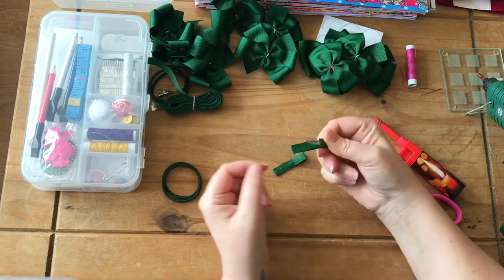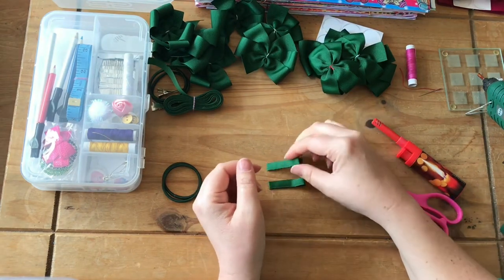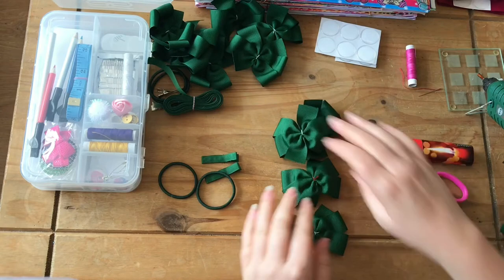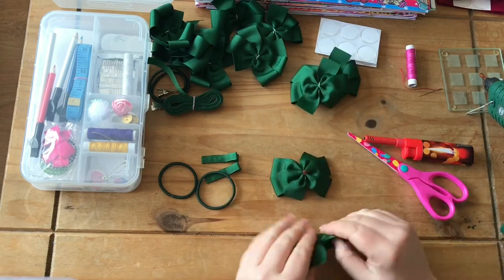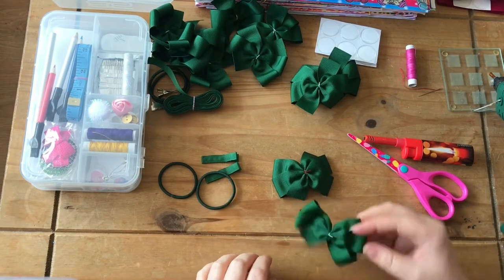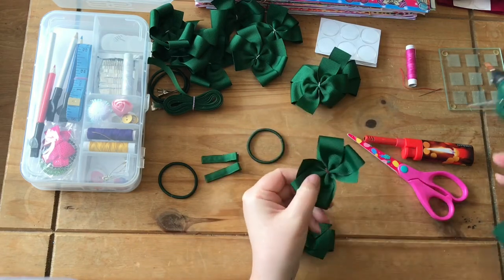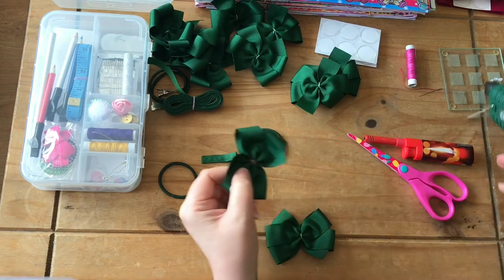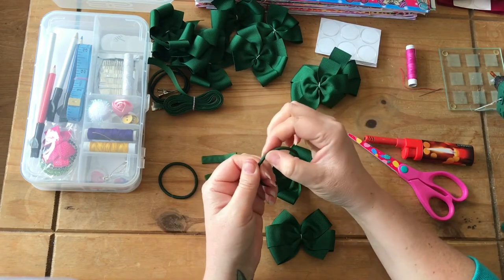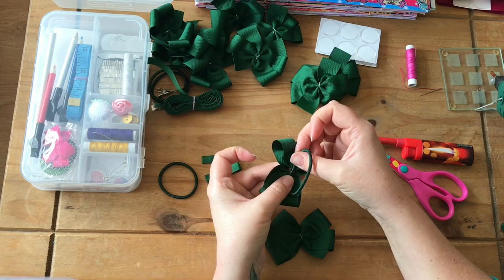If there's any glue that's stuck together you can just peel that off. Now for the two bobbles - we get four hair elastics and do two to start. Turn them over and glue the hair elastics into the middle. Just put a little dab of glue in the middle - these are non-snag so I find the bit where it's joined and stick that onto the glue, holding it there for a few seconds until it's set.